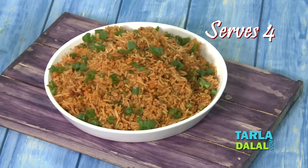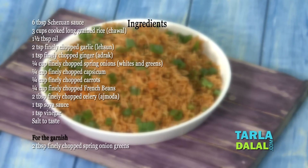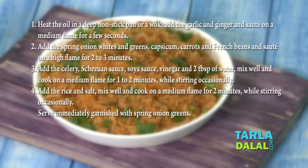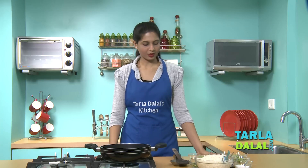Welcome to Talal's Kitchen. Our chef Pal today will be showing you a Chinese rice delicacy named Schezwan fried rice. No meal is complete without rice, and today we're making this quick recipe. It's a great combination of spice and garlic, so let's get started.